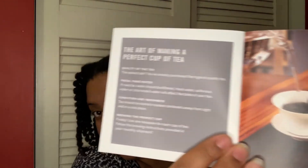The last page is the art of making a perfect cup of tea. That includes the quality of the tea, fresh and pure water, condition and freshness, and the brewing of a perfect cup. So that's cute.